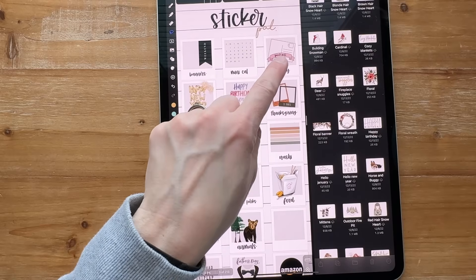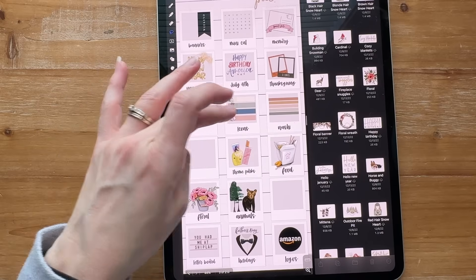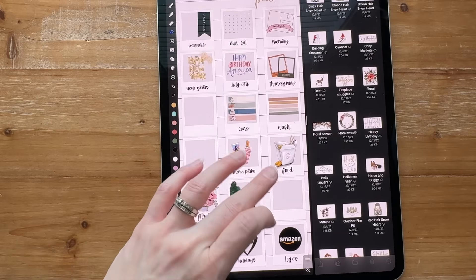Banners, mini cal. These are our memory packs — New Year's, July 4th, Thanksgiving. I may do one called Christmas, that's why I left a blank. Then floral, theme parks, food, animals, letter board, holidays, and logos.